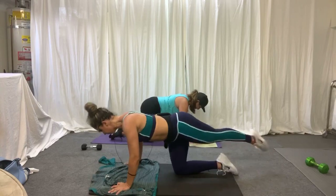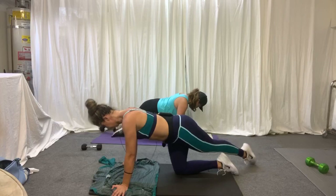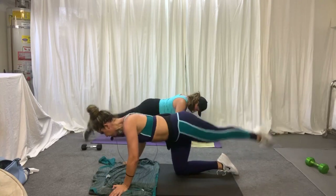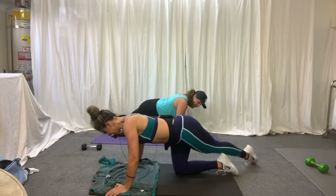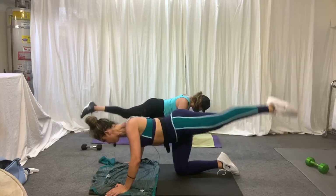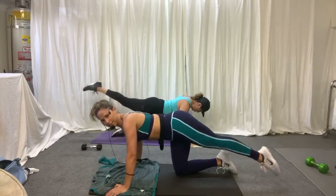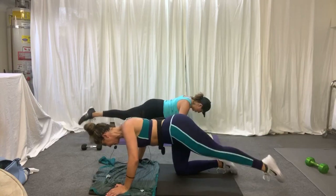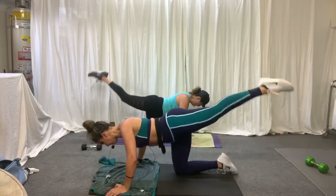And one — ready? Side tap. Jump, jump, jump. Working the glute, working the back. Now hold — just lift it. You got it. A few more — two and one. Now big circles to finish. Big circles. And hold, reverse. I got fire in my hurt legs. And one. Good job.